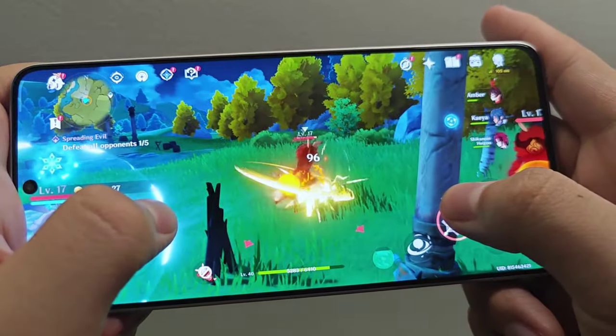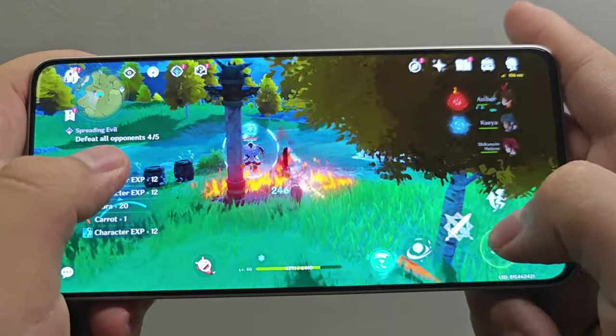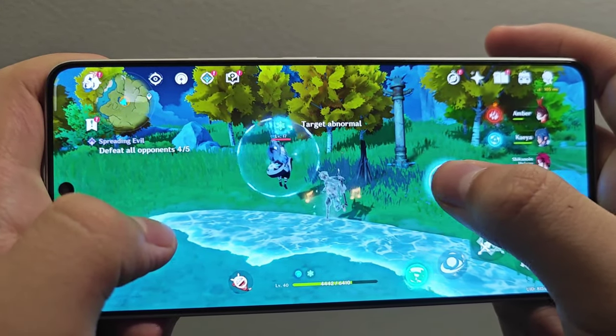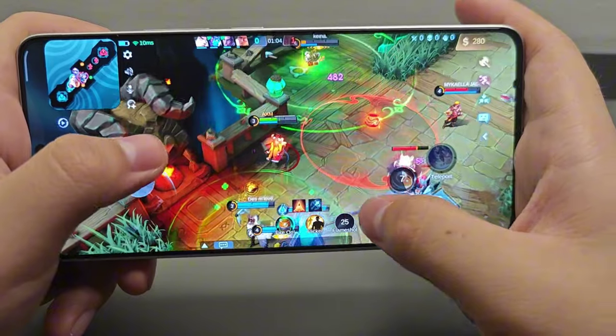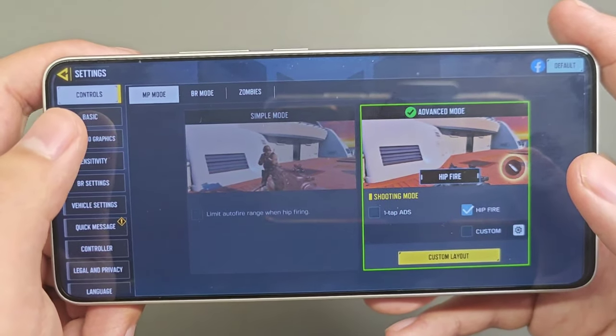The frame rates in Genshin Impact didn't drop below 40 fps even with a lot of enemies on screen — most of the time it ran at around 55 to 60 fps, which is really great. On Farlight 84, PUBG Mobile, CODM, and Mobile Legends, the device also performs great without throttling. Playing all four games for one and a half to two hours per game, the temperature only reached around 38-39°C on the highest settings available.